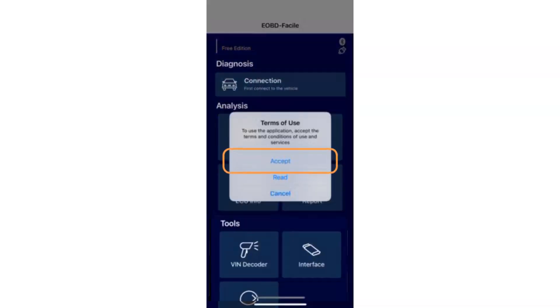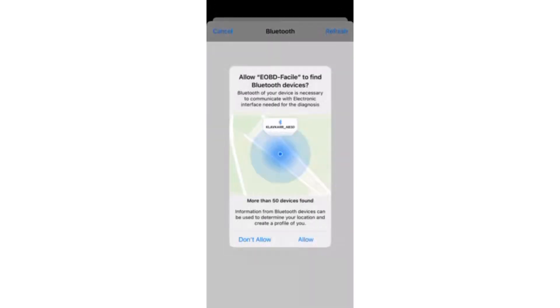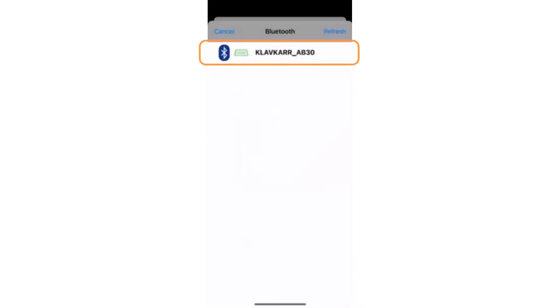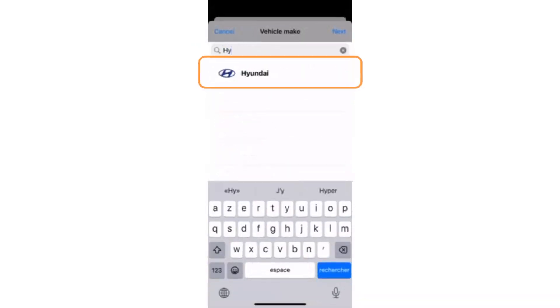Accept the terms of use and allow EOB Defersile to access Bluetooth. Your Clavcard device will appear — select it. Note that the first connection may take a little longer. Feel free to press the refresh button if your scanner does not appear.